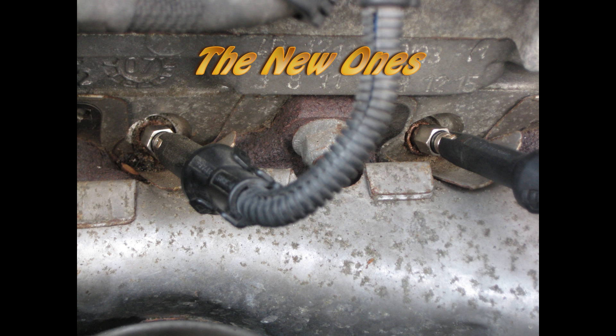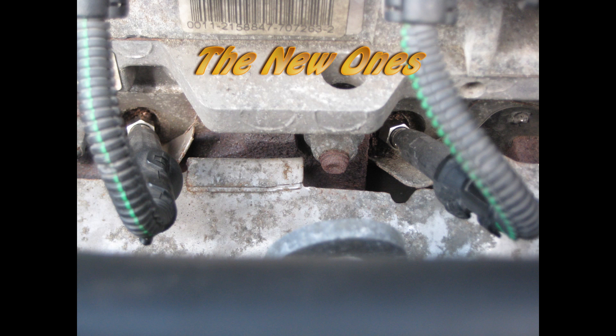Here you see the new ones, and also on the right the copper grease. And that was all folks, thanks for watching!